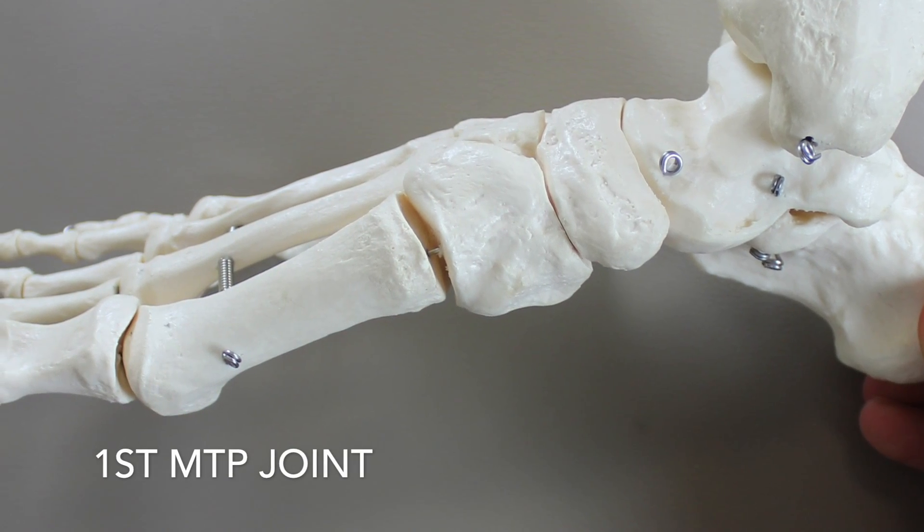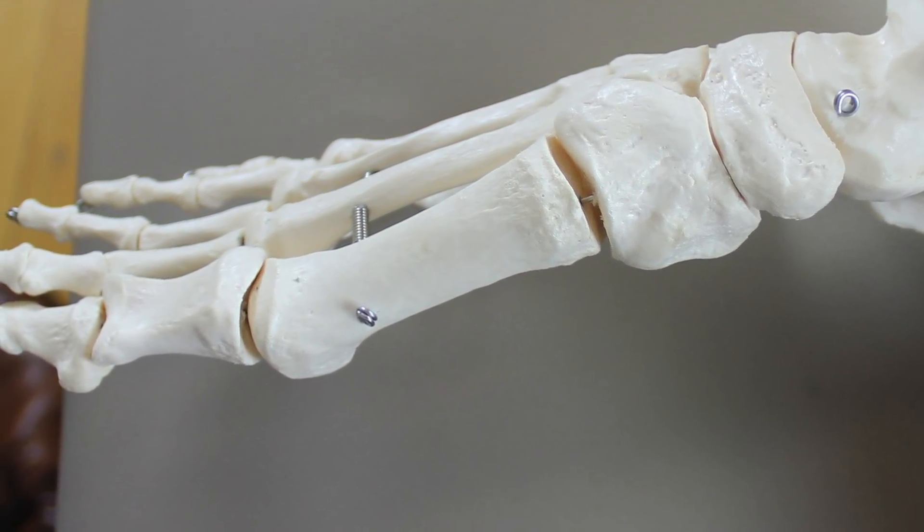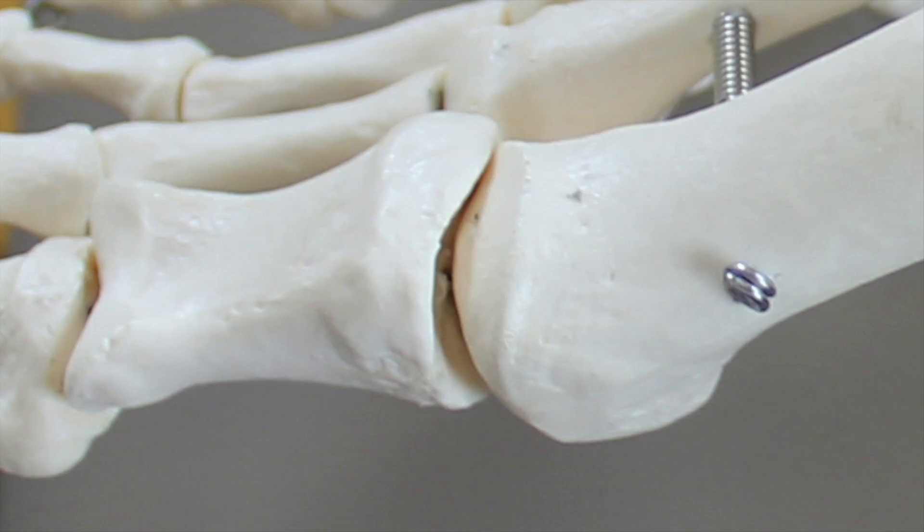Let's now look at the MTP joint a little bit more closely. It is a bicondylar synovial joint and primarily moves in plantar flexion and dorsiflexion as well as adduction and abduction, but it also has an important rotary component which you often see in dysfunctional feet. We are going to assess all three of these component motions of the MTP joint.